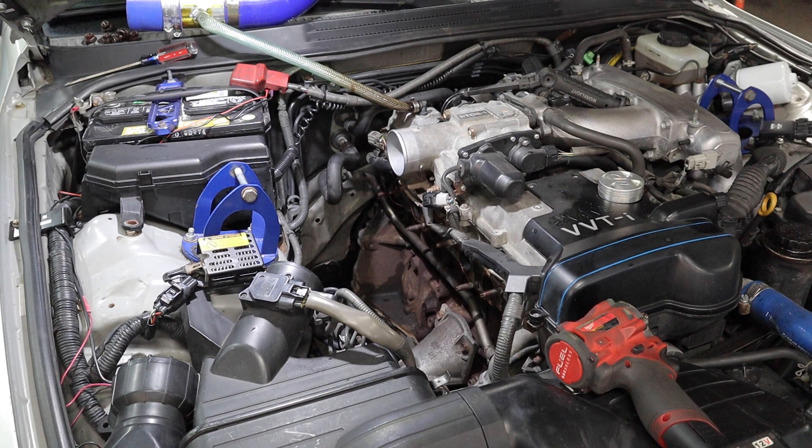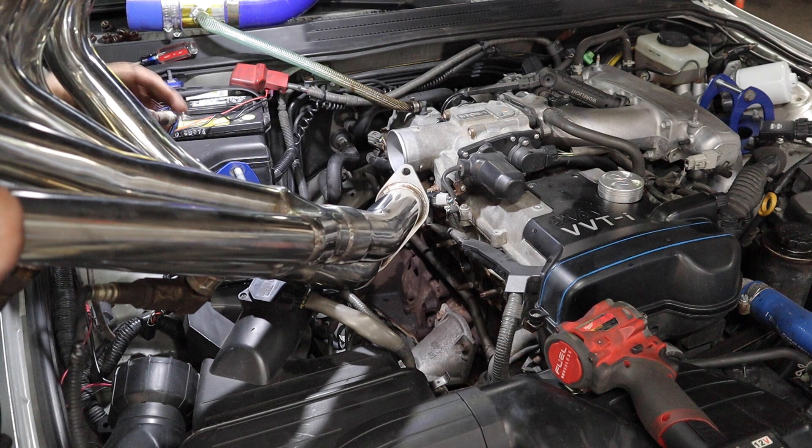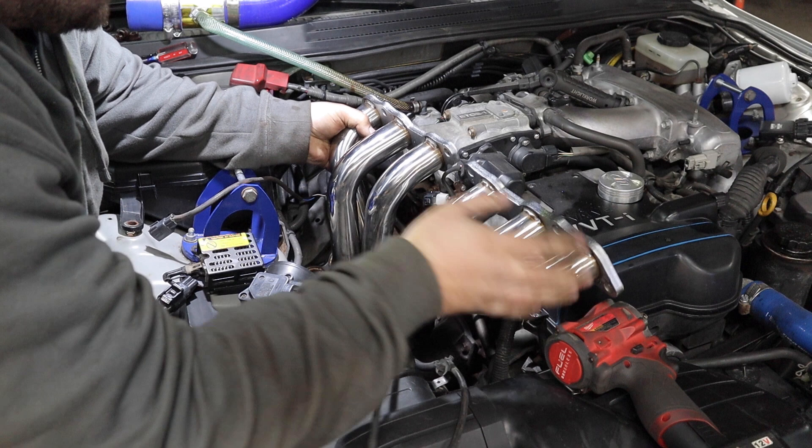Alright, transferred over the O2 sensors. I will be reusing the factory exhaust manifold gasket, not the one that came with this. Let's see if there's any fitment issues.